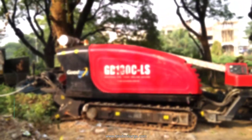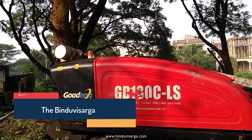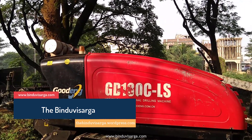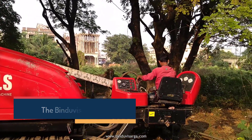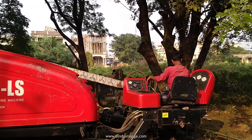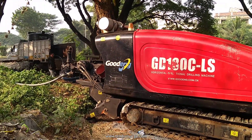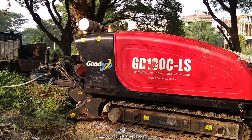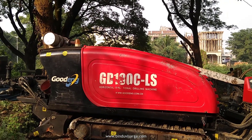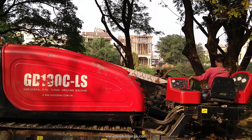Hello there. We are in a construction site where people are involved in digging soil — they will put cable inside. As you can see, the machines are involved in this, and it's basically a horizontal drilling machine involved in this activity.